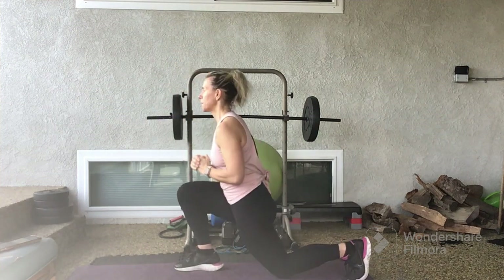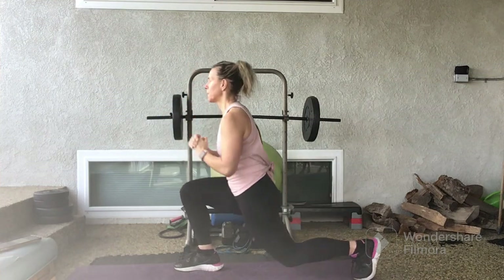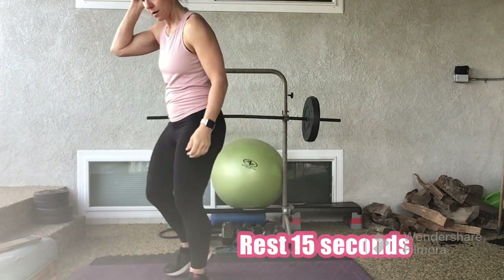10 seconds left. Hang in there. You're done. In 3, 2, 1. Rest for 15 seconds.